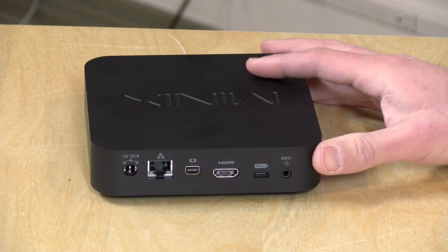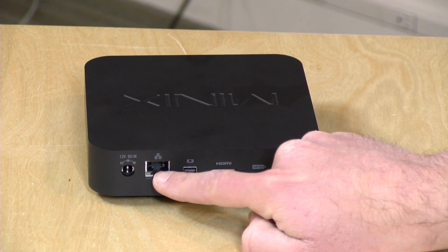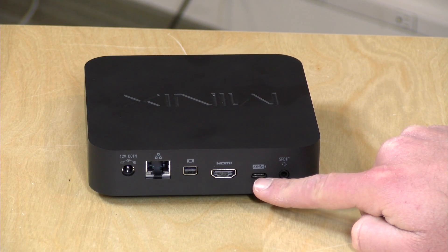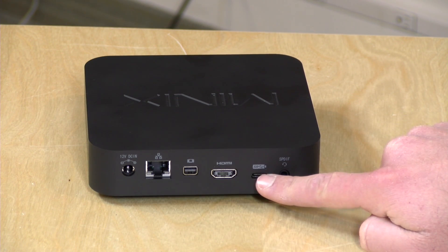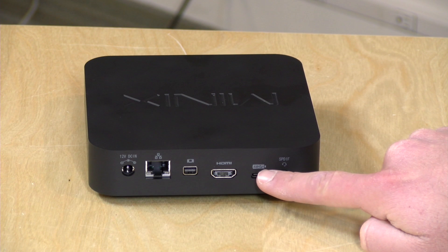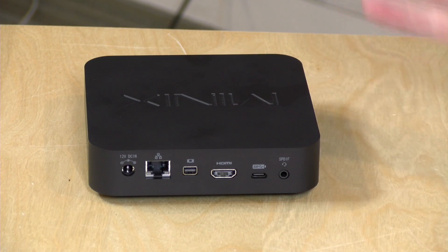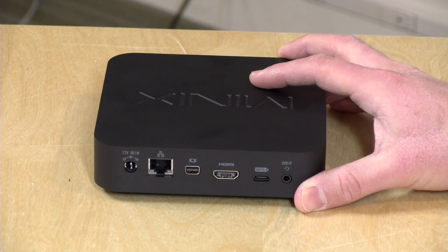On the back you've got power input, Gigabit Ethernet, DisplayPort out, HDMI, and a full-service USB Type-C port. You can output display through the USB-C, giving you three unique displays out of this computer. There's also a battery icon on the USB-C port, meaning you can deliver power through it — so you can plug in a dock with a single cable to both power the computer and get video out, which is pretty cool.